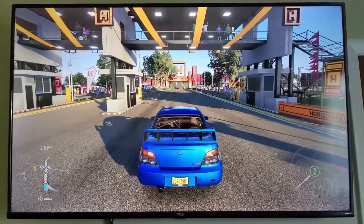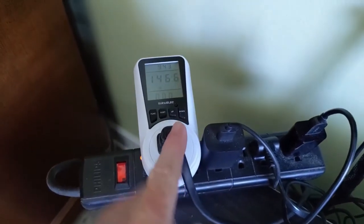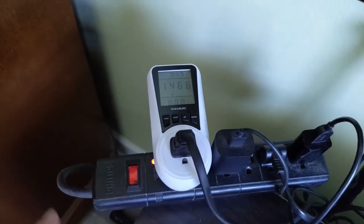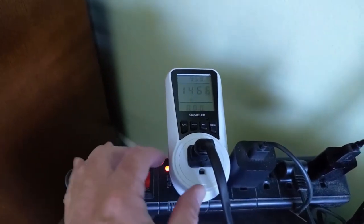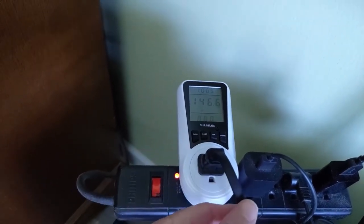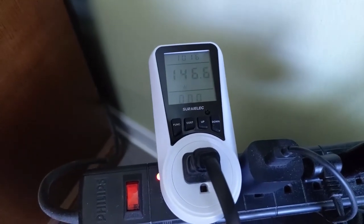Let's get technical. I have the Xbox on with Forza Horizon running. Over here we have the Suralik watt meter plugged in. Normally I would have the Xbox power cord plugged directly into the power strip along with my TV and Alexa. Using these watt meters is as easy as unplugging your appliance from the power strip, plugging the watt meter directly into the receptacle, and then plugging your power cord into the watt meter. Right now with the Xbox in gaming mode, we're pulling 146.6 watts.